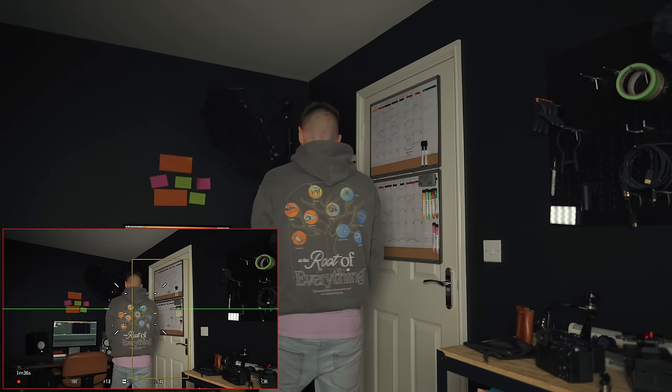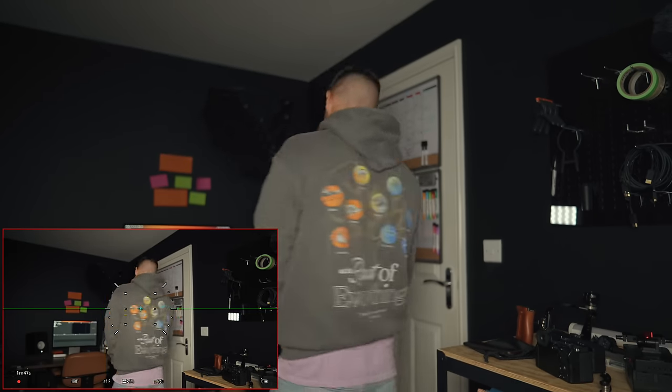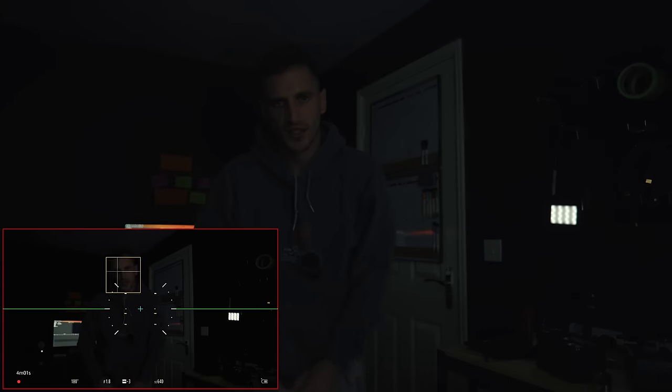I want it nice and smooth. I'll turn around and it should keep tracking me. I've got it on full area human detection mode, so wherever I am in the frame it's going to keep my face in focus. If I spin around it should keep me in focus — and it's still tracking me. Now let's see what it's like in the dark. Is it as quick to autofocus over here where it's darker? It seems to be doing a good job — I can see it's tracking me well.